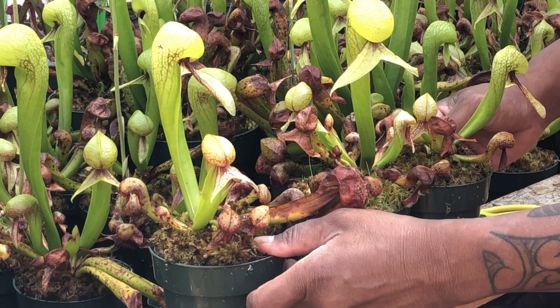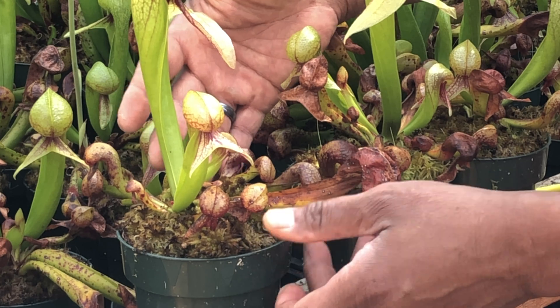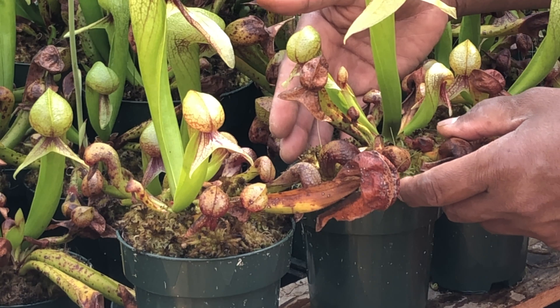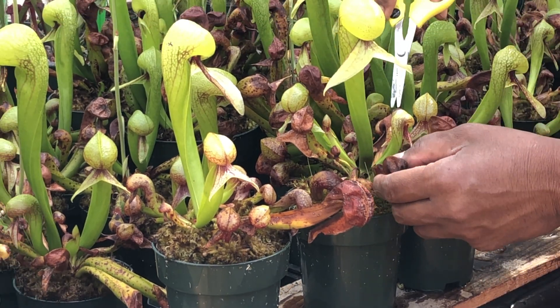Here are several plants that could use a trim. Each have newly opened pitchers and a bunch of older ones from last year. Some of the older pitchers are drying up and some are looking relatively good, so I'm going to begin by cutting off the pitchers that are starting to dry up.